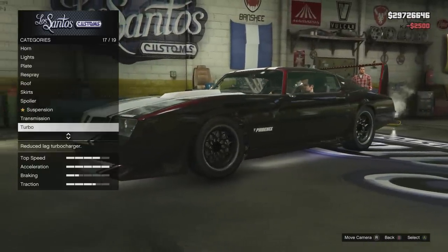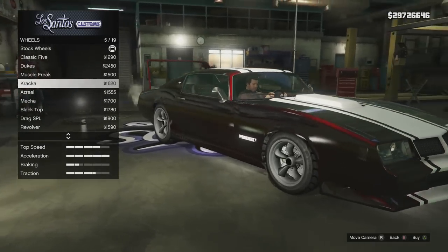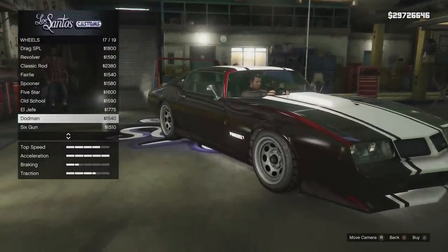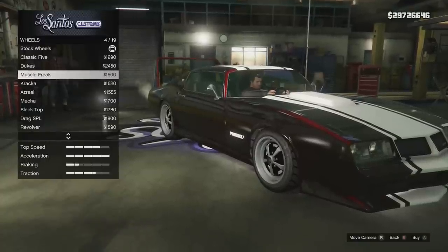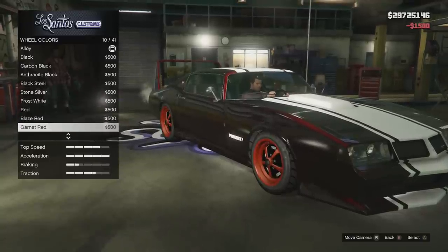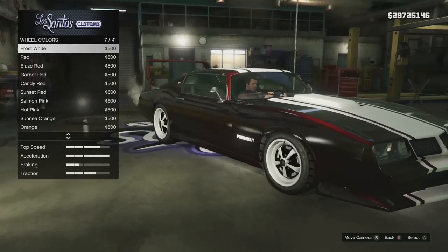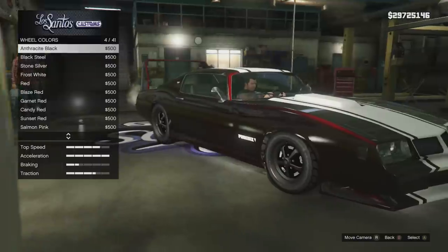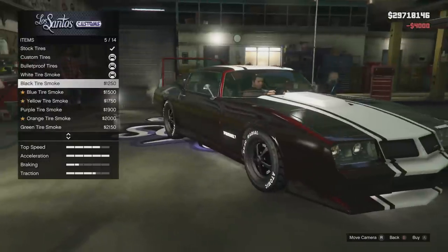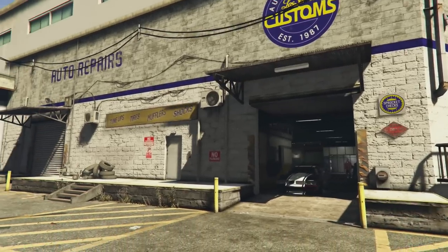Suspension on, transmission maxed, turbo tuning yes. For wheels, it's a muscle car so we want some muscle wheels. I've always liked the mecha wheels for muscle cars, but I'm going to try a set I've never used before. I'll leave the color as anthracite black. Custom tires, bulletproof tires, red tire smoke. All we have left is windows — limo tint — and we're good to go. Let's take this beauty outside and check it out.